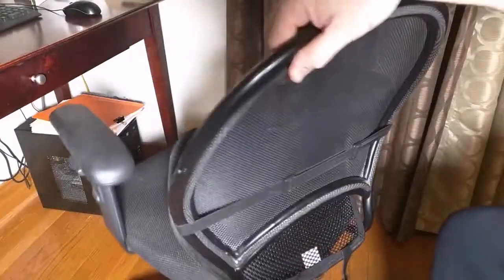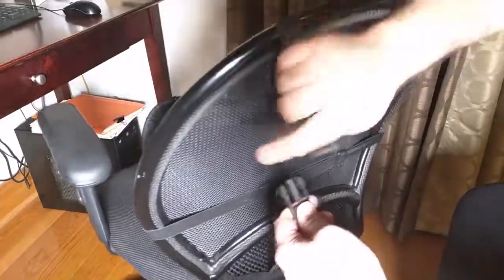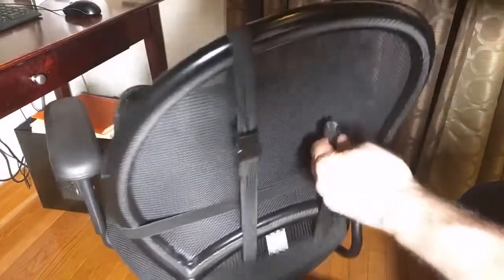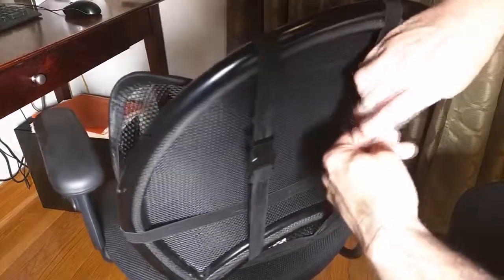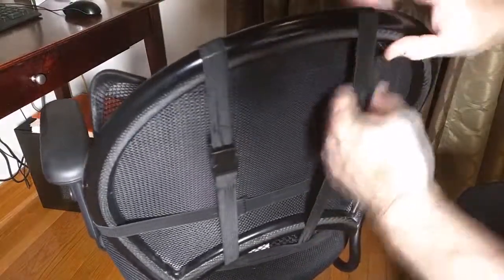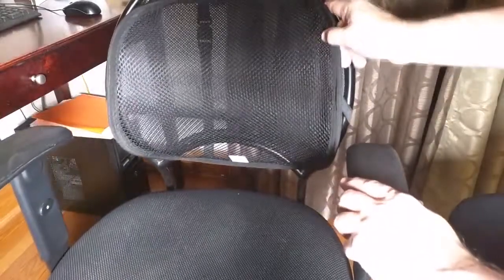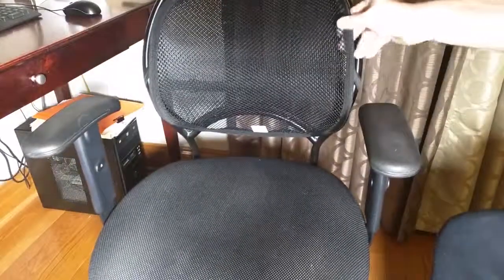Let's go to the back right here, and I can pull that across like that and lock it in place. Let's get the other one right here — just like that — and line them up like that. Now it's in place, and you can see it's definitely in there. It fits this chair perfectly.